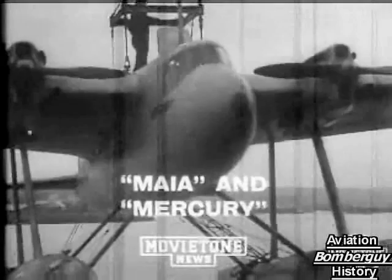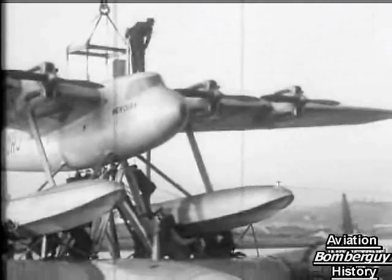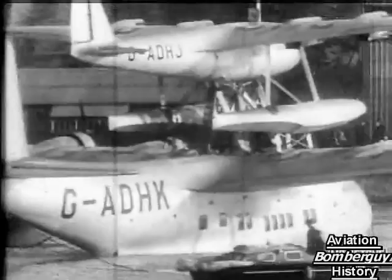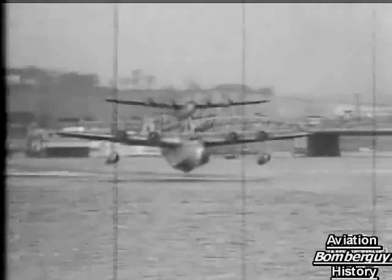At Rochester, the story of the Short-Mayo composite plane continued. You've already seen pictures of the Maia and Mercury, partners in a spectacular experiment. Here you may witness their marriage. Mercury is the smaller machine being fixed on top of Maia. They are joined by a secret hooking process. Movietone watches closely as two pilots and eight engines take this strange double plane into the air.